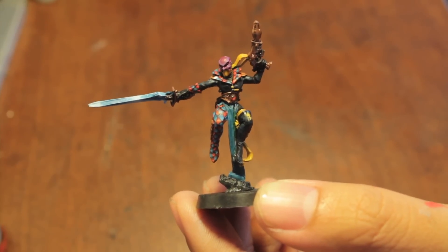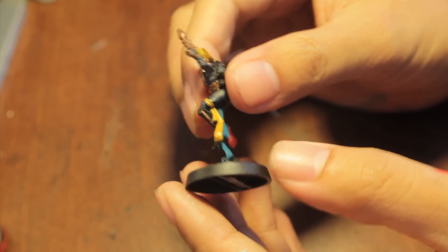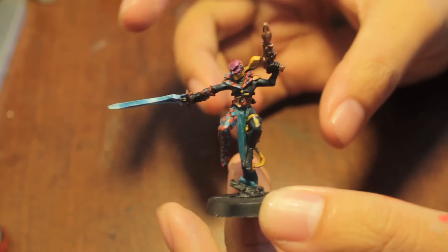What up, players? It's Wallboss Tay. Happy Sunday! This is just a quick little video to show you a test model for my Harlequins that I'm doing for my Eldar Commission job.